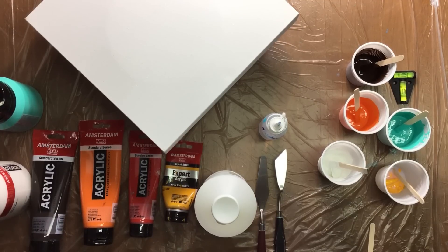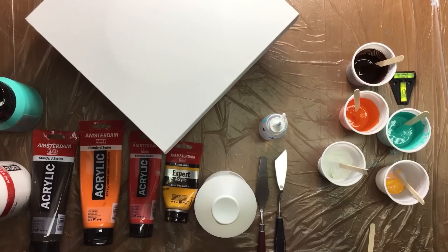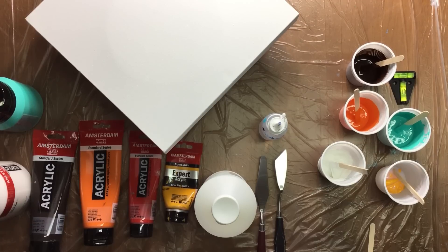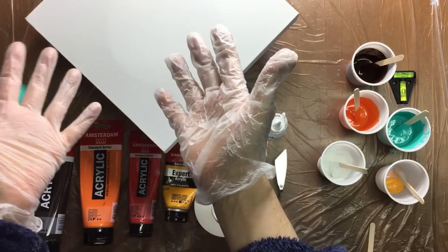Hello everyone, I'm back and I thought I'd do a video showing the whole acrylic pouring from A to Z, because I'm getting a lot of questions — really basic questions — so I thought if I made a video showing it step by step, I wouldn't get as many questions about the basic stuff.